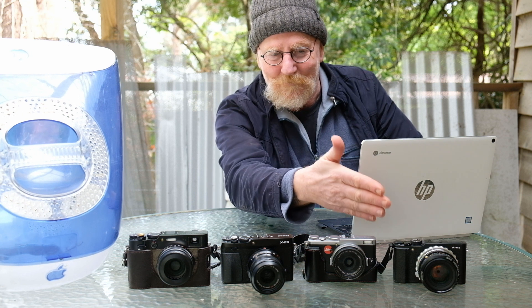Could you tell much of a difference? And which X-Trans sensor do you like working with? Do you like the original, or the 2, or the 3, or the 4? Let us know in the comments below. And whatever you do, pick up your camera, go for a walk and have fun. Ciao!